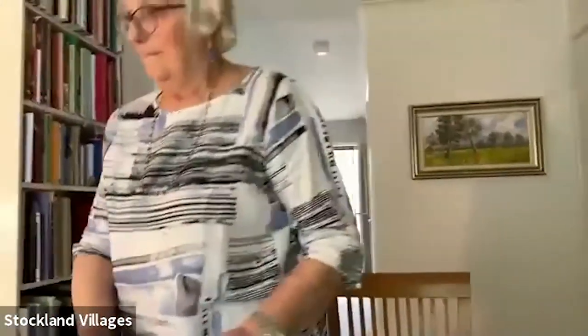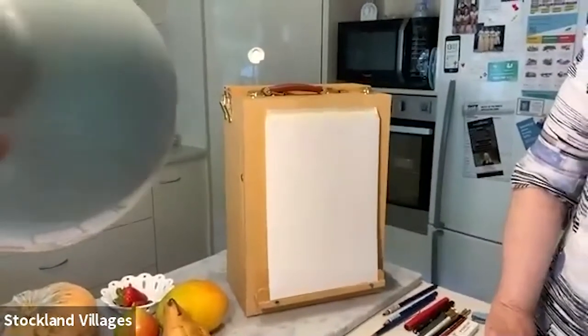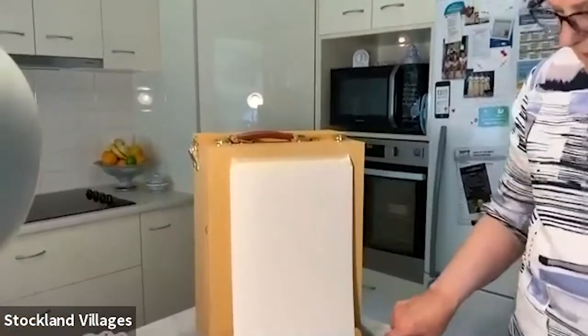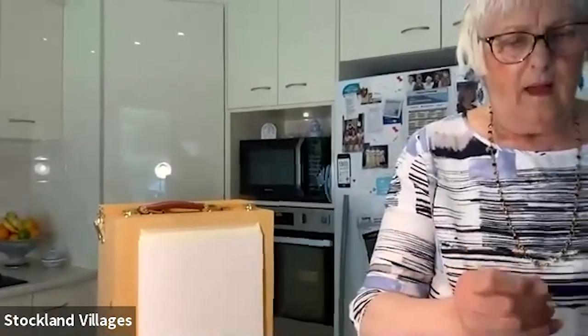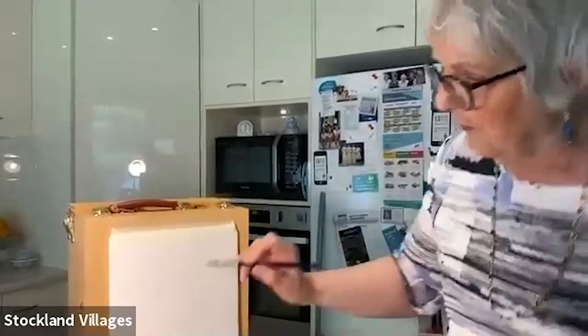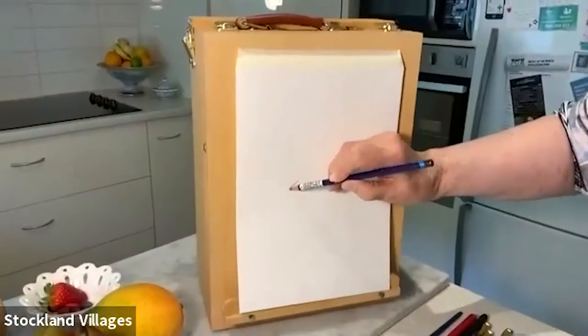I also want to show you what sort of pencil I use. I use an Inktense pencil and it's water-soluble, so you can draw a line first. This is how you start — your pen, your paper, a circle. I never rub out until the last thing.